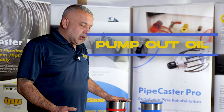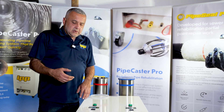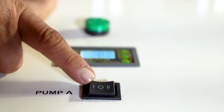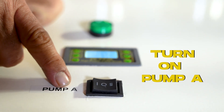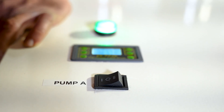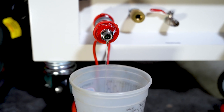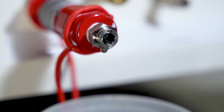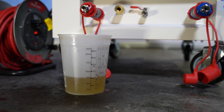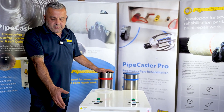First thing is there's oil here from the previous use that we did on another job. We're going to put a disposable cup down here. You're going to turn this switch on manually towards pump A. The light will come on. The pump takes about 10 seconds or so for it to start pumping the oil out. Once the oil is pumped out, the tank will empty out completely and all the oil comes out into the disposable cup.